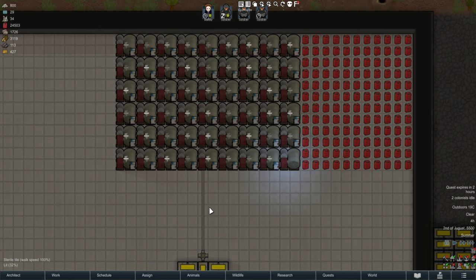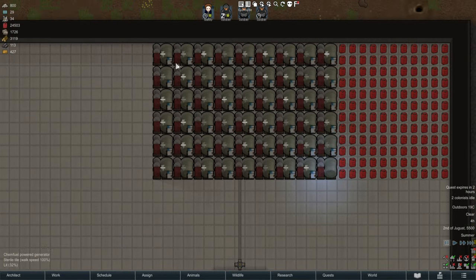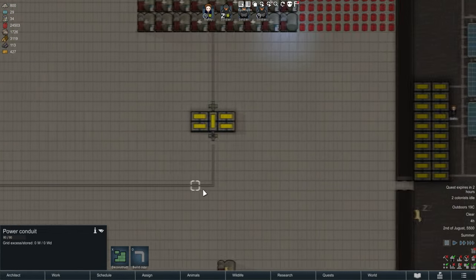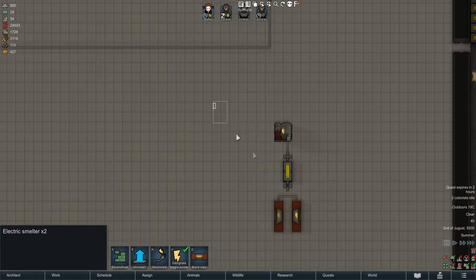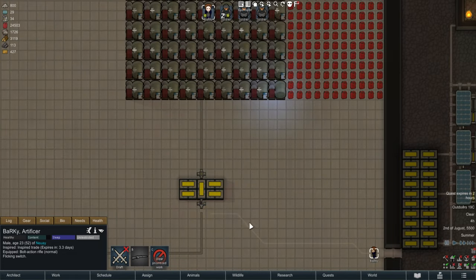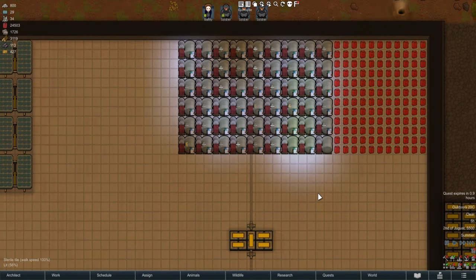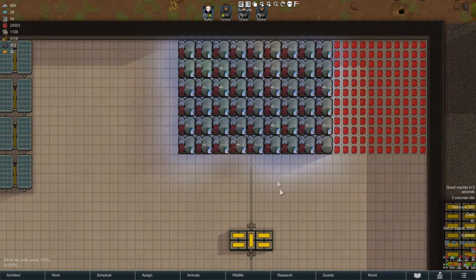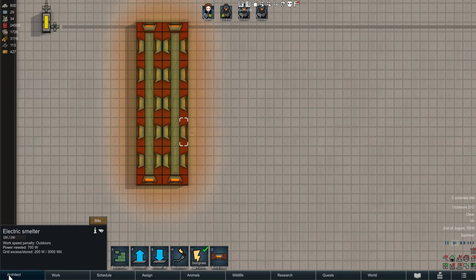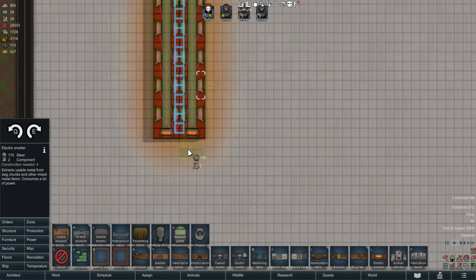It wouldn't be a proper Barky video if I didn't go all out, so I've done the exact same setup with a bunch of these - one switch connected to a whole bunch of electric smelters, basically a giant version of the setup. Now watch: the minute I turn this off, all of these switched-off smelters will turn on - you can see it in action - and then they'll start flicking between on and off because there's just not enough power to supply all of them.